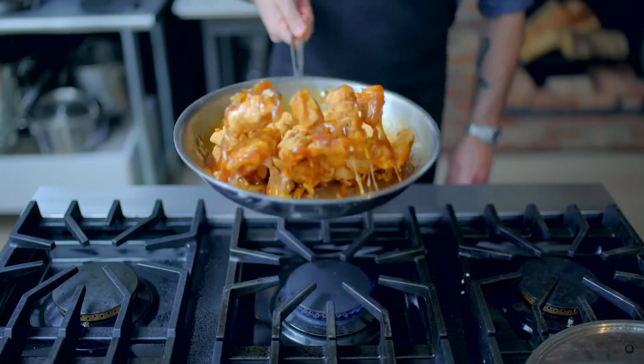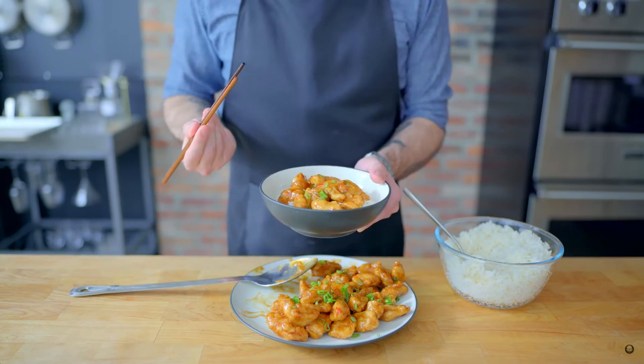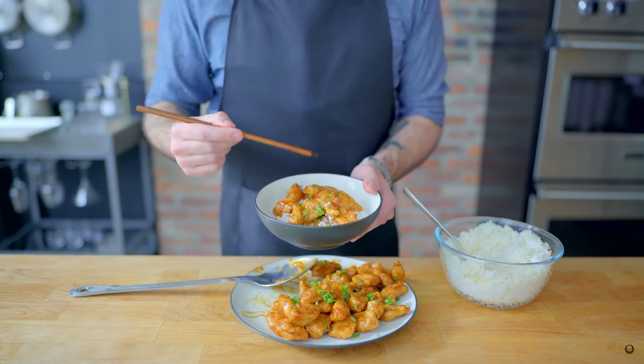And there you have it, folks. Orange chicken that actually tastes like orange. Crunchy, tangy, saucy, juicy... goosey. This chicken has it all, and the recipe was inspired by a joke, which somehow makes it taste even better.